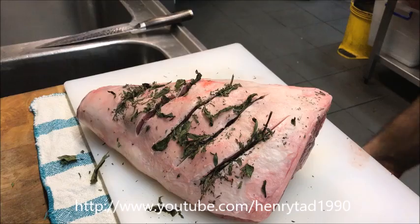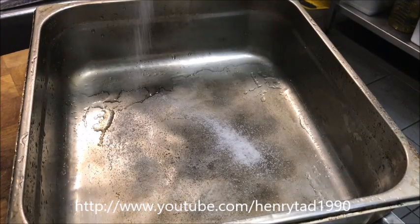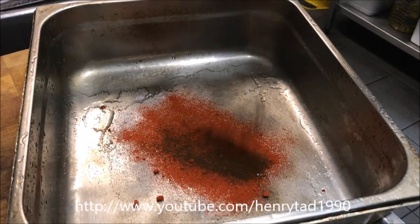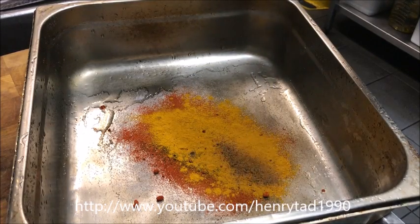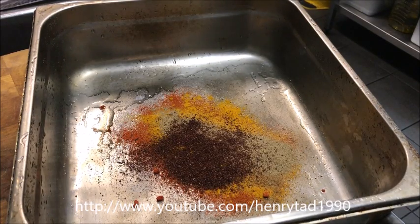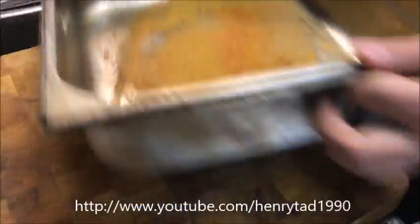Now grab a big baking tray that the roast will fit into, and we're going to start by adding in one and a half tablespoons of salt, about half a tablespoon of sweet paprika, about one teaspoon of ground cloves, half a tablespoon of turmeric, half a teaspoon of nutmeg, half a tablespoon of black pepper, about one tablespoon of red sumac, and about half a tablespoon of ground coriander. Just give that a shake around to get it mixed up.